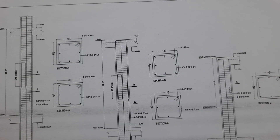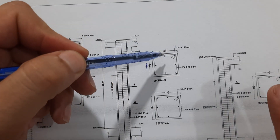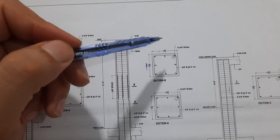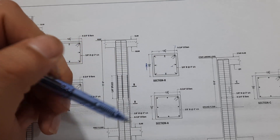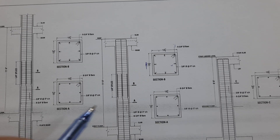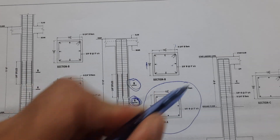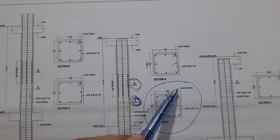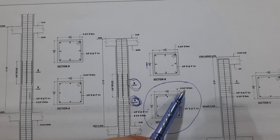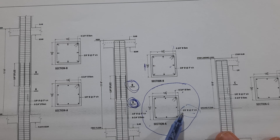For the column, the size is 13.5 inches by 13.5 inches. We have eight numbers of steel rods with a diameter of three-quarter inch, which is 16 millimeter. Because we have two sections — a lapping section — you can see the hollow steel reinforcement for overlapping. This is Section A and Section B, as shown in the long section.